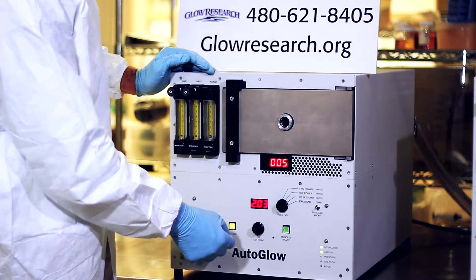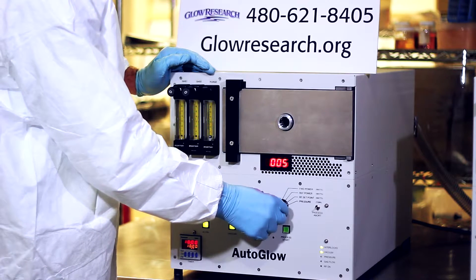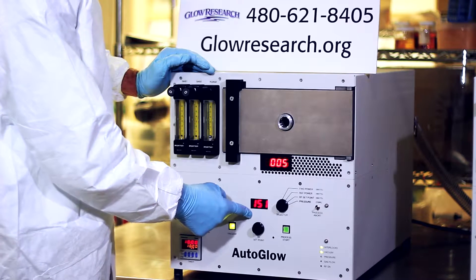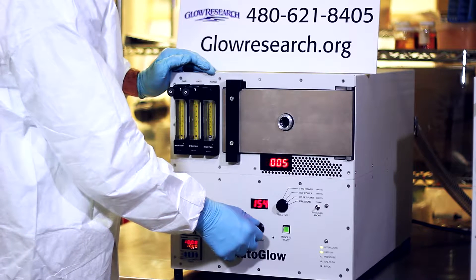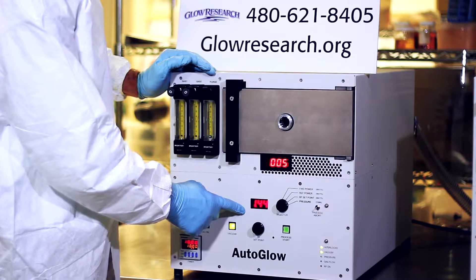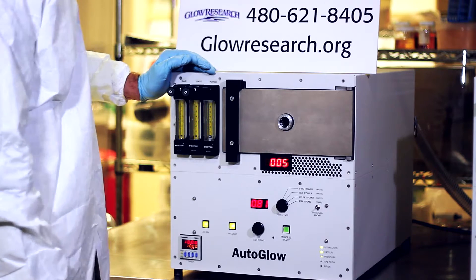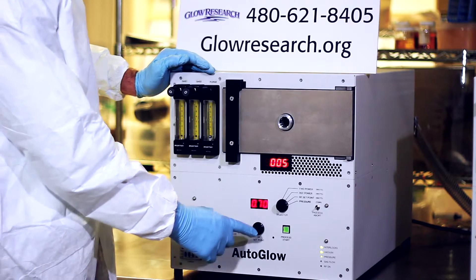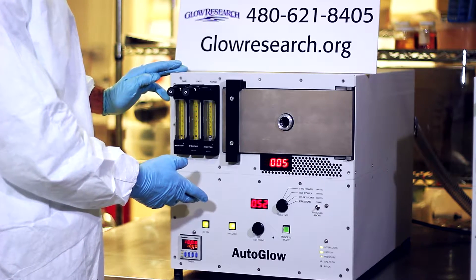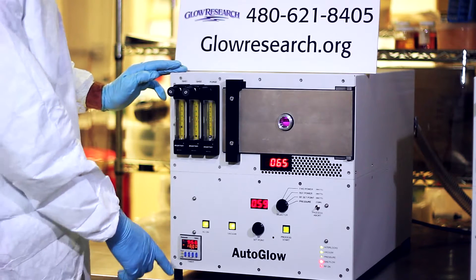The rugged RF generator is made by Glow Research and is rated to 300 watts. An optional 600 watt generator is available. The RF auto matching network module is made by Glow Research and is used in advanced production plasma systems. It is very reliable and tunes extremely fast regardless of the chamber load. The front display shows a reading for pressure, power, reflected power, and the actual power going into the chamber. Reflected power is extremely low due to the chamber design and the Glow Research matching network.